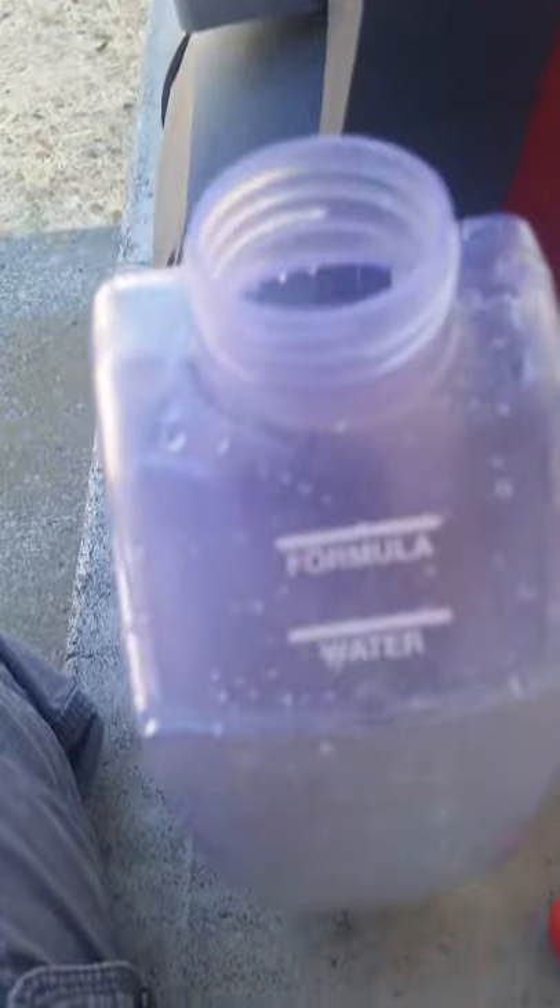Now the gasket is back on the sprayer cap. And what you do is you put this part back on it. Make sure that's on right. I already put some water in here just to show you that it's not going to leak anymore. And make sure this is tight, because if it's not tight, it's going to leak.